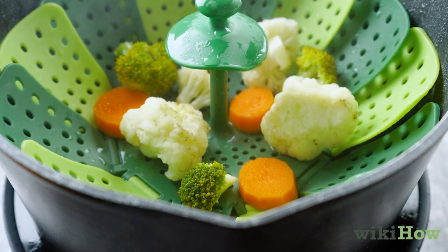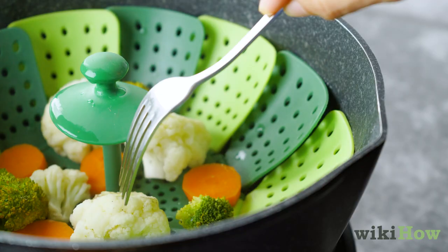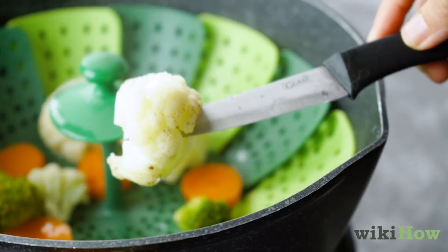When they're done, your vegetables should be brightly colored and slightly tender so that they're easy to pierce with a fork or knife.